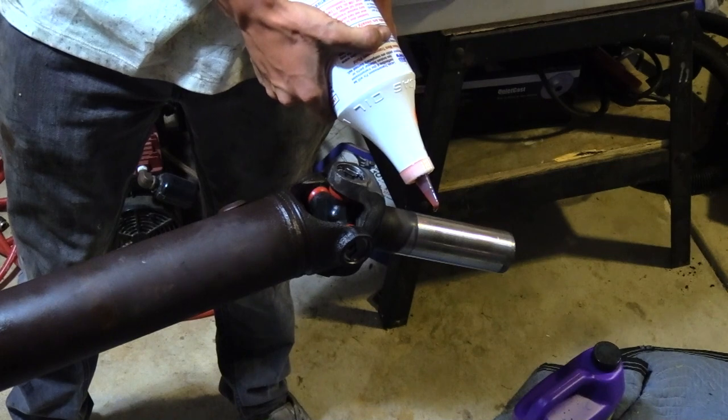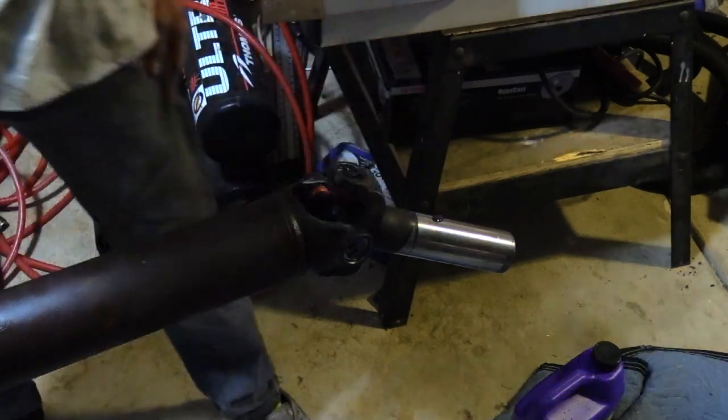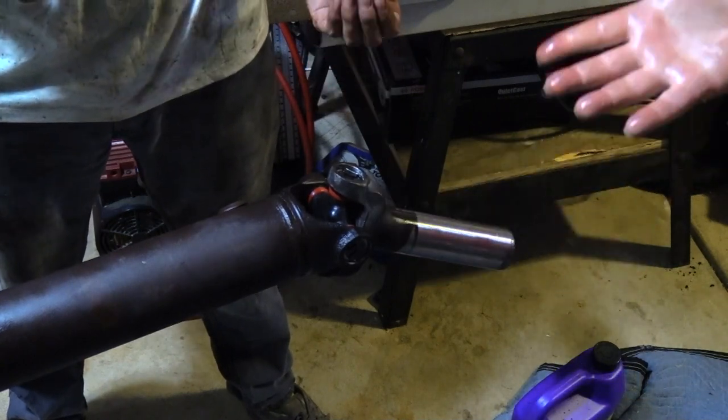The tail shaft was pre-lubricated with Lucas transmission stop leak — it's a heavyweight transmission fluid, and it prevents a dry shaft from tearing the seal.